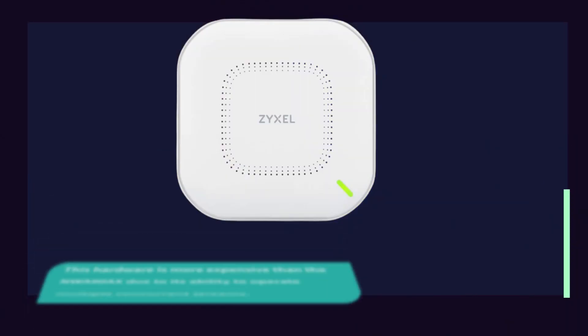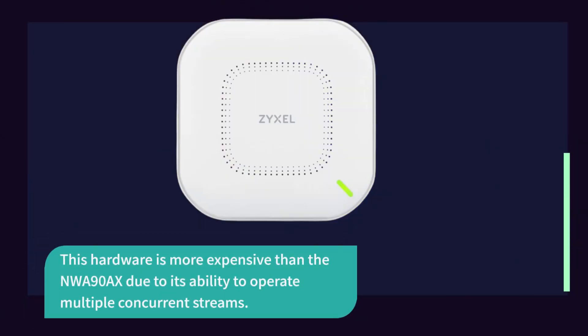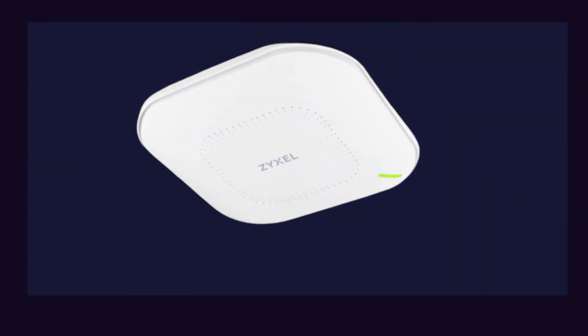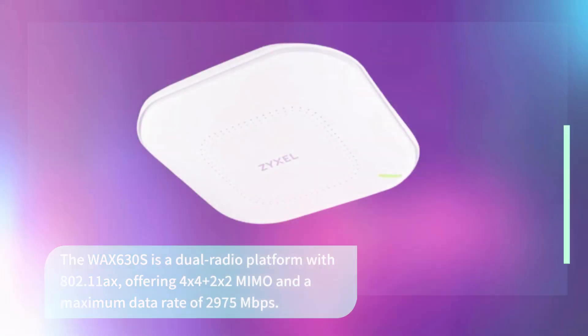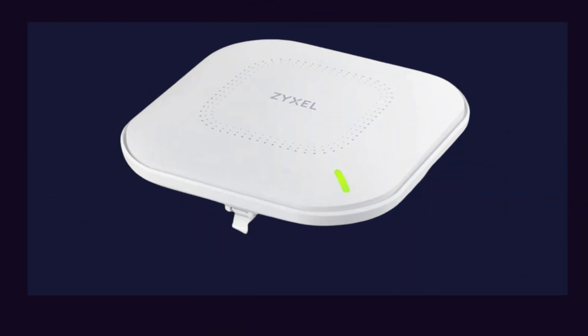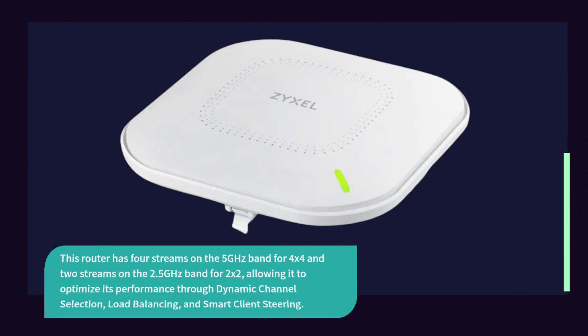This hardware is more expensive than the NWA 90X due to its ability to operate multiple concurrent streams. The WAX 630S is a dual-radio platform with 802.11ax, offering 4x4 plus 2x2 MIMO and a maximum data rate of 2,975 Mbps. It has 4 streams on the 5 GHz band for 4x4 and 2 streams on the 2.4 GHz band for 2x2, allowing it to optimize performance through dynamic channel selection, load balancing, and smart client steering.